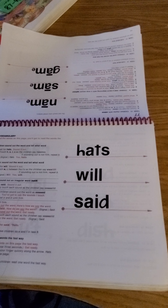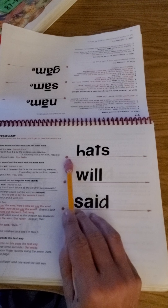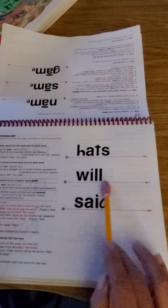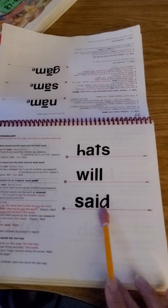Okay, here we go, guys. You ready? You're going to read, then I'll read with you.